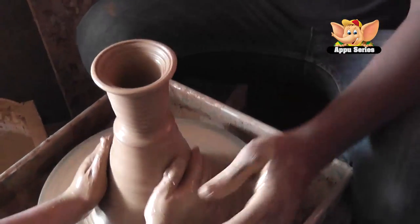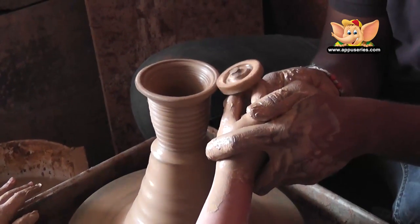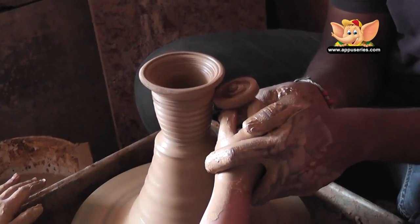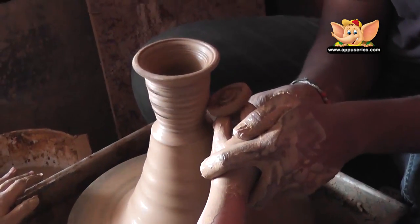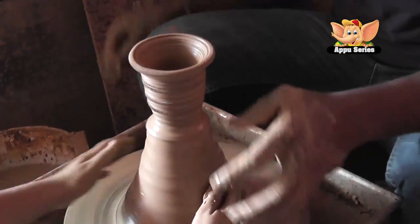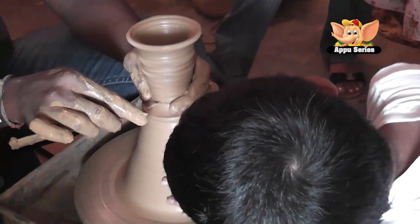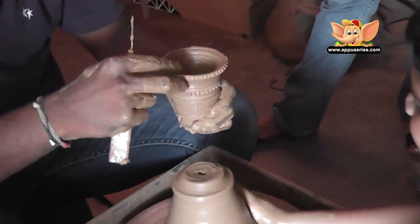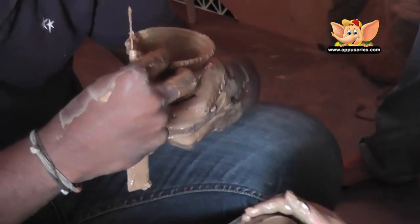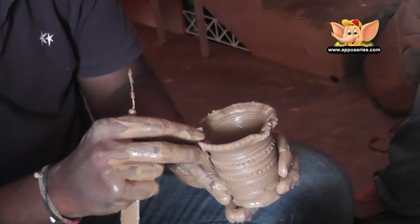Look at the glass he's made. Can you take a picture? Yes, sure.